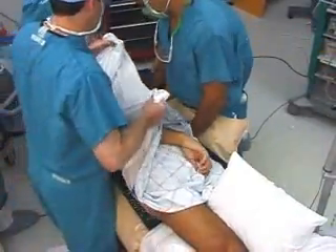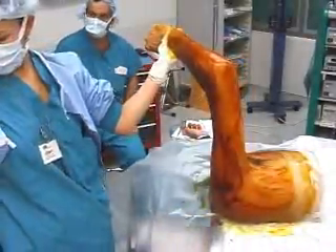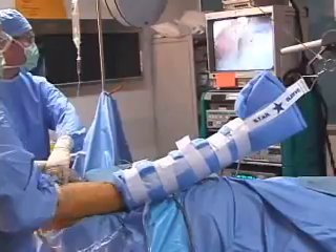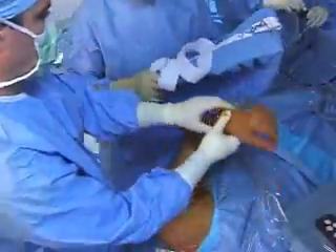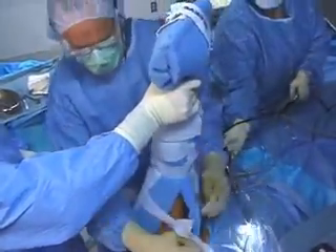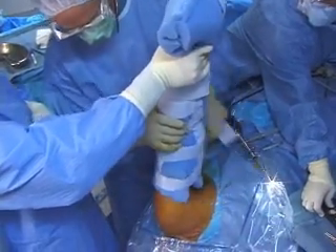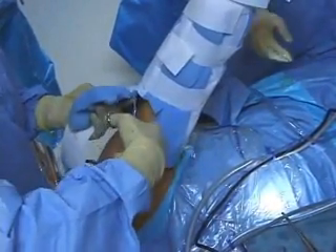Once the three-point shoulder distraction system is properly positioned for the anticipated procedure, the patient is prepped in a routine manner. The Arthrex Star Sleeve is a sterile soft foam device packaged sterile, specifically designed for use with the three-point shoulder distraction system, and provides non-adhesive rotational control of the upper extremity during all routine shoulder arthroscopy. After applying sterile drapes, the Star Sleeve is first measured to the patient's arm length. If the patient has a short arm, the excess foam can be trimmed from the sleeve end so that the sleeve will not interfere with the operative site.